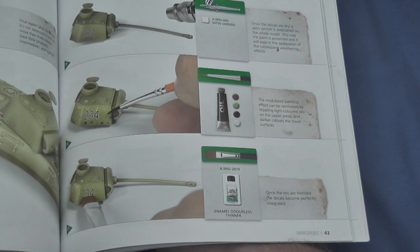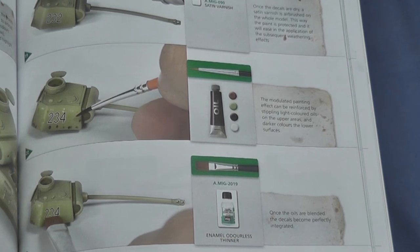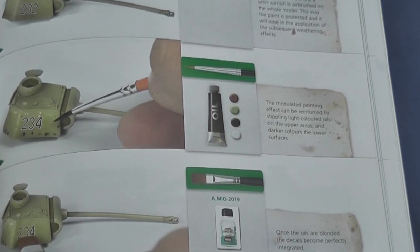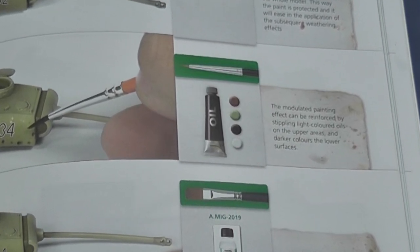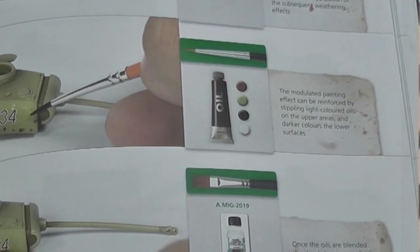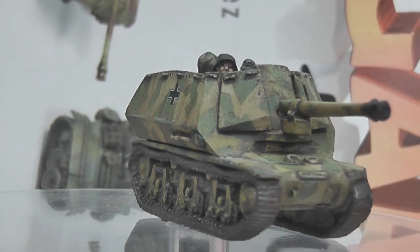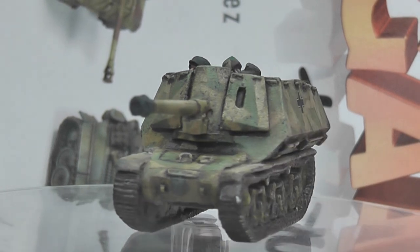And this leads me to a minor critique. Whilst the step-by-step photos and associated key are clear, it would be useful if the exact colours of the oils indicated were referenced in the same manner as MIG Ammo's products. I could determine some of these from the photos, but it would have removed the guesswork. The legibility of the translation is acceptable, but could have benefited from careful proofreading.